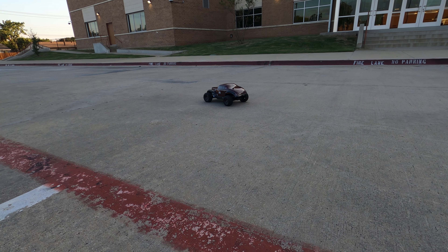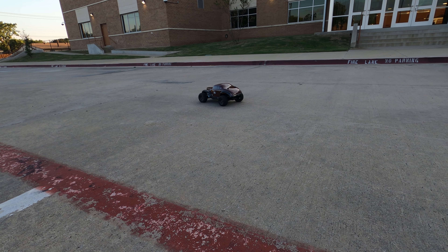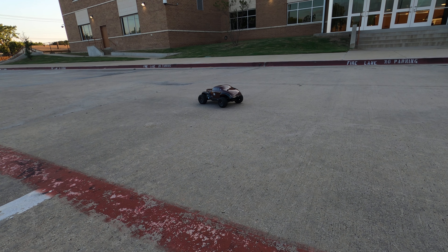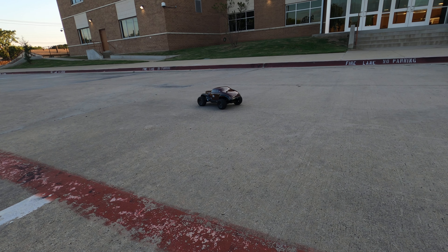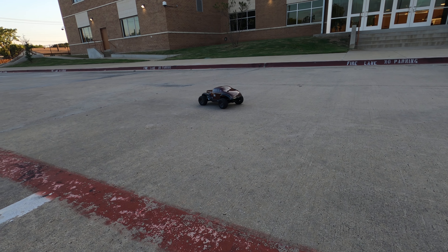Hey YouTube family, RC and Moore here. My roommate's getting out his — this is actually a Traxxas rally car. He changed the body out on it and made it a two-wheel drive, put the Mud Boss tires on it. So now he's going to take a first spin.